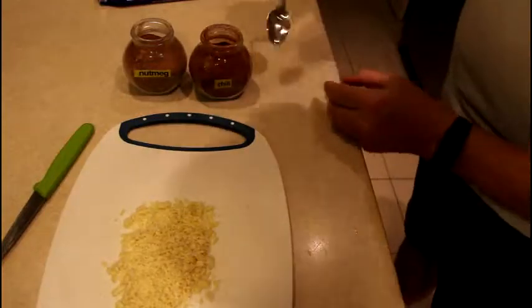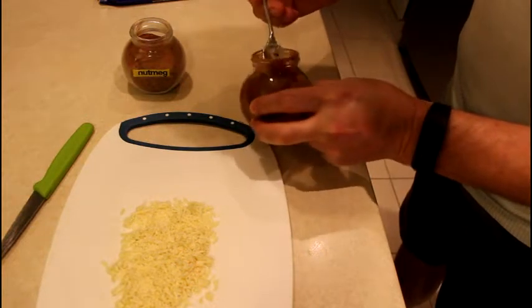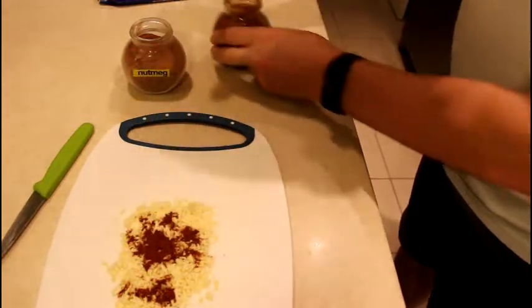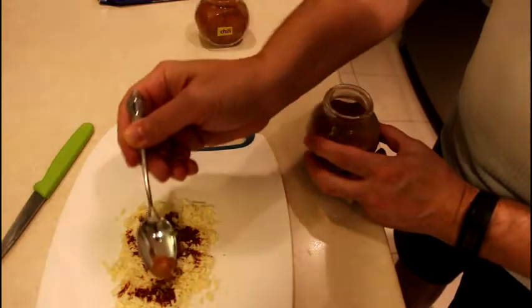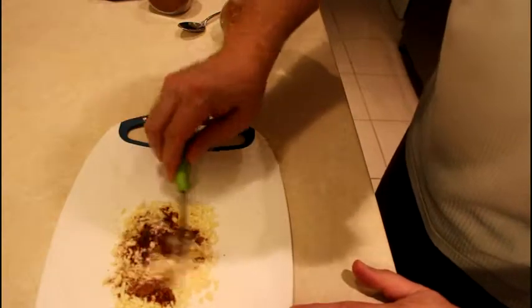Then we're adding half a teaspoon of chili to the white chocolate and a quarter teaspoon of nutmeg. And then mix it well.